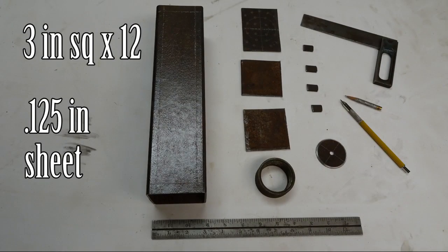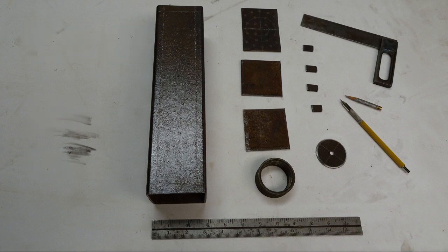Shown here are the parts for the manifold build. On the left column is a piece of 3 inch square tube by 12 inches long. In the middle column are three pieces of sheet steel. The top piece will become the manifold diverter which spreads the air and fuel equally along the length of the chamber. The next two square pieces of steel are the end caps for the piece of pipe. The bottom pipe is a section of a merchant coupling that fits onto inch and a half pipe.